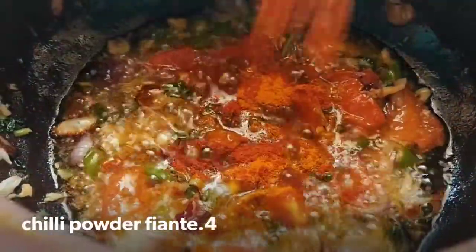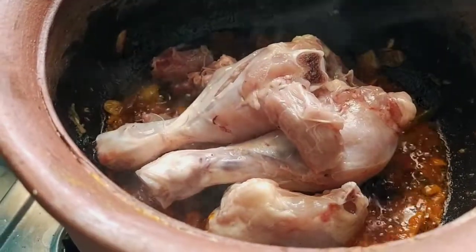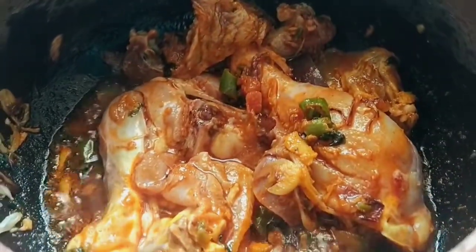Put the water in the middle. The water is full of water. You can also make it a little less.